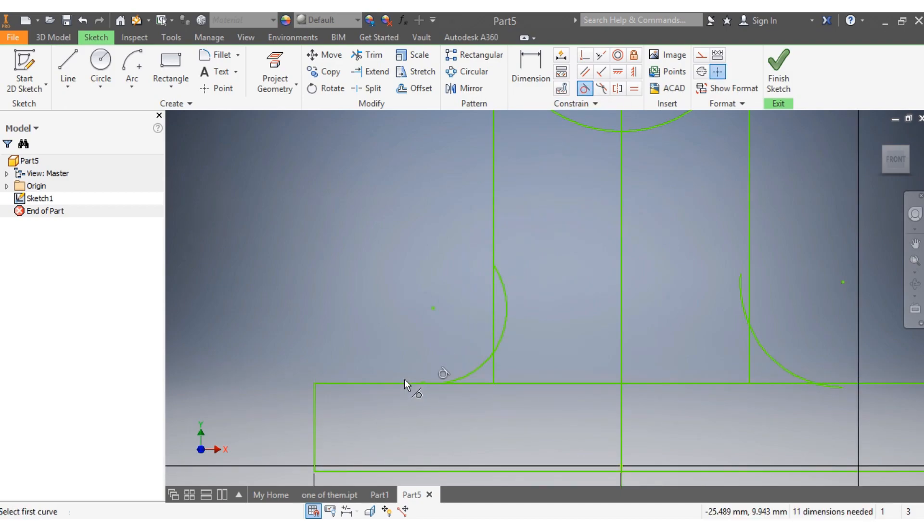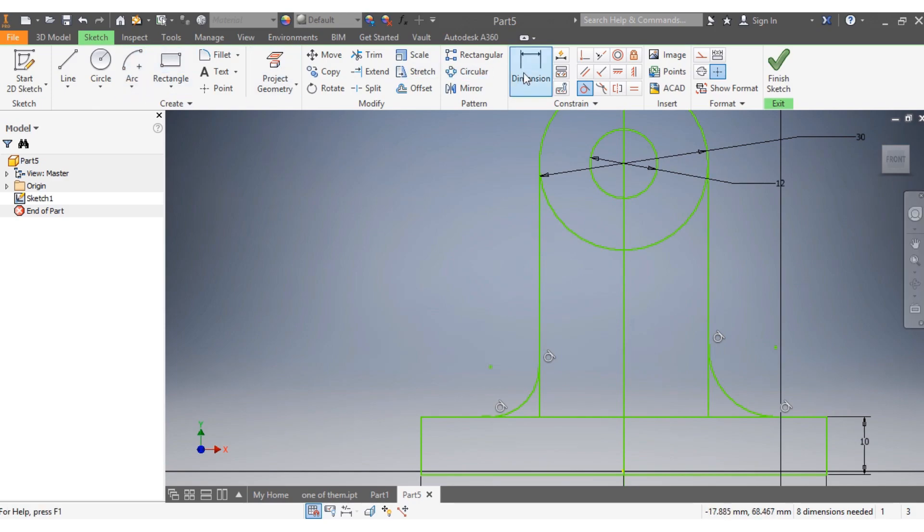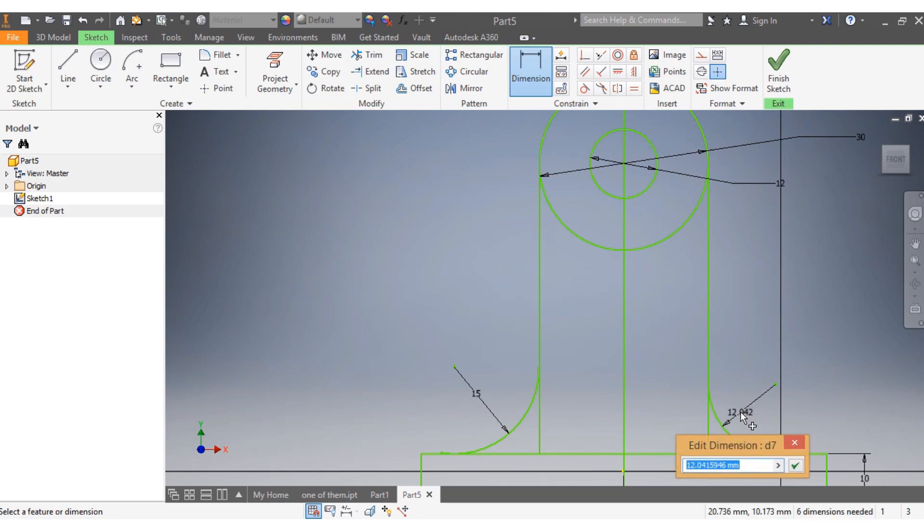I want this arc to be tangent to that, and this one to be tangent to that. I want that to be tangent, and this to be tangent to that. Then the next thing I want is the dimensions.